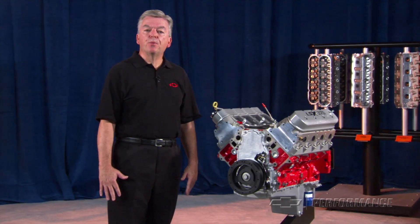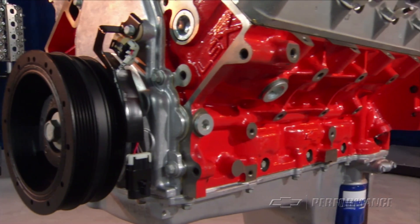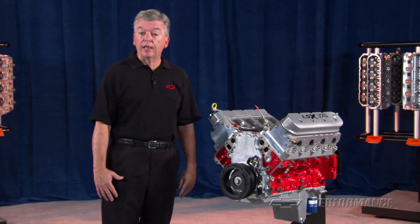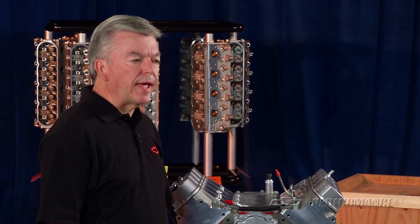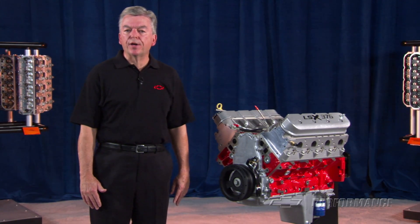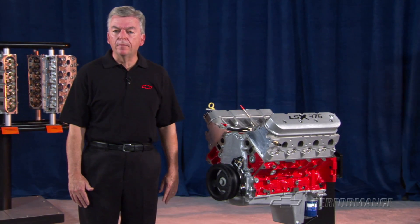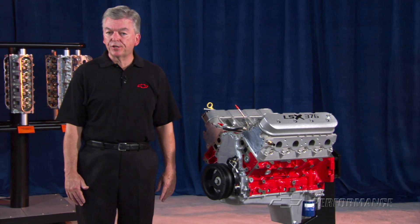Starting with the 6-bolt main LSX block, we used a nodular iron crank with powdered metal connecting rods and forged aluminum pistons that produce a 9-to-1 compression ratio when used with our LS3 as-cast cylinder heads. When using a very mild hydraulic roller cam with 551 thousandths intake and 522 thousandths exhaust lift, we produced a comparatively modest 450 horsepower at 5,900 RPM and 444 pound-feet of torque at 4,600 RPM.